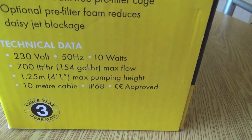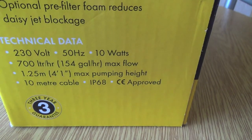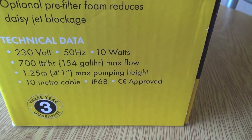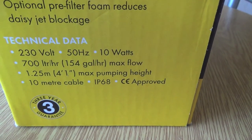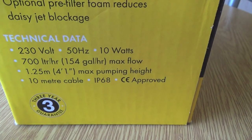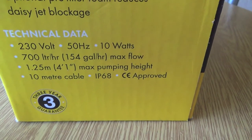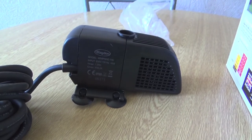So it's 230V, 58Hz, 10W, 700 litres per hour - that's 154 gallons per hour - which is the maximum flow. Maximum pumping height is 1.25 metres or 4 foot 1 inch. And there's a 10 metre cable as I said. So yeah, you put it under the water obviously.